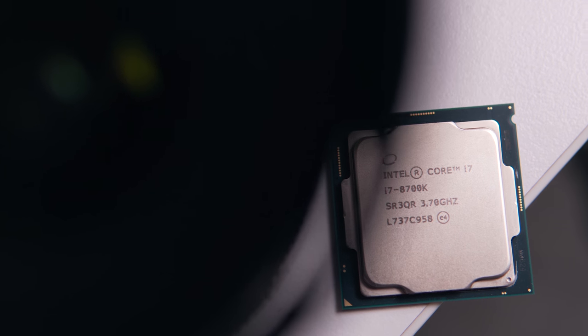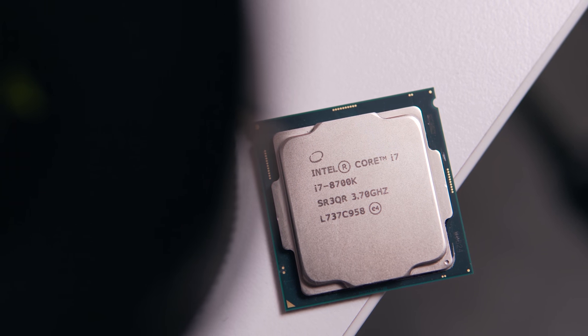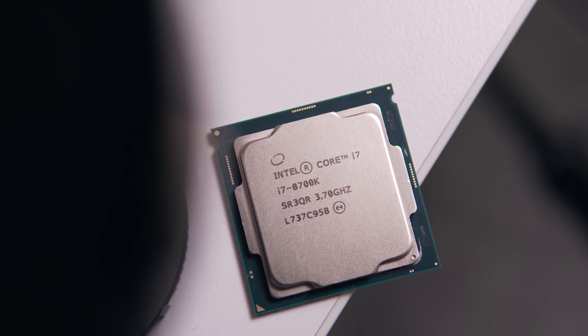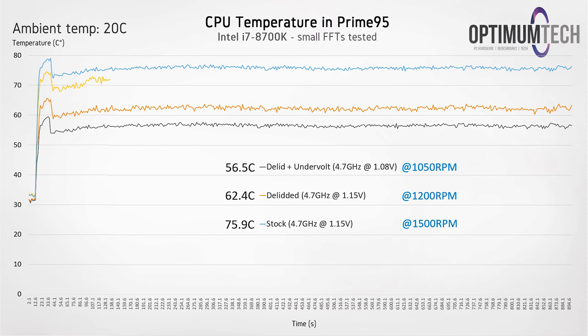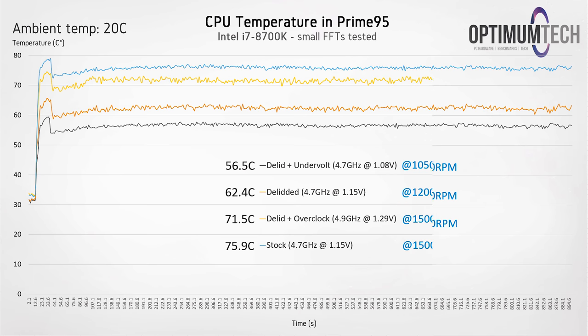I did overclock my brand new 8700K, but unfortunately this isn't the silicon lottery win I'm used to. I did manage to squeeze 5 gigahertz out of this chip, but it needed 1.38 volts, and since that was a little too much for me, I decided to settle for 4.9 gigahertz, which was stable at 1.29 volts. And here we're actually getting cooler temperatures than we were out of the box, which is pretty awesome.